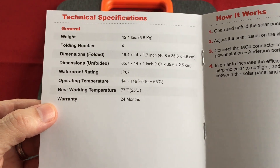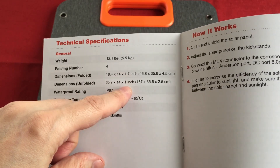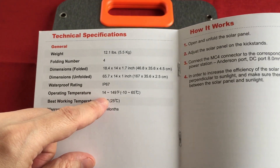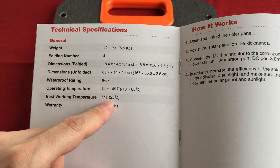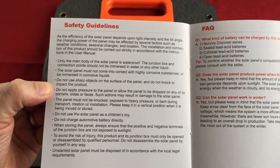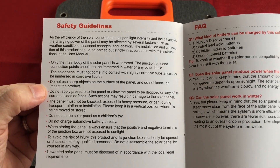Unfolded dimensions: 65 inches in length, 14 inches wide, and about 22 inches front to back when fully extended. It has a waterproof rating of IP67 for the panels only — not the junction box with the wires, so try to keep that out of the rain. There are working temperatures listed — it prefers closer to room temperature. There's also warranty info: just aim it at the sun perpendicularly. Don't step on it or you'll crack it. Storage vertical — hanging from the handles or eyelets would be best.